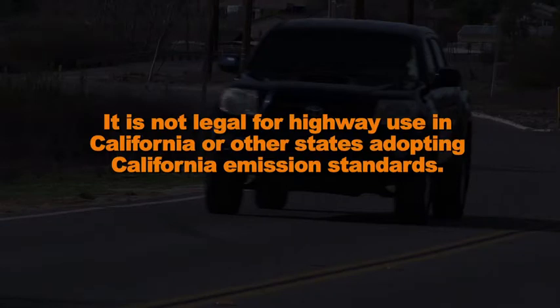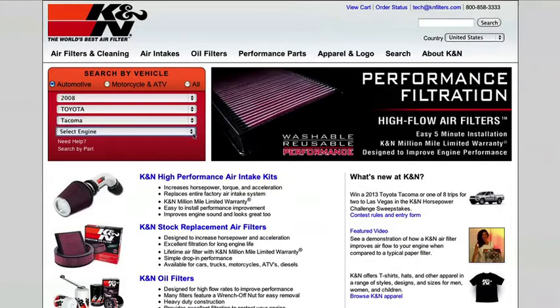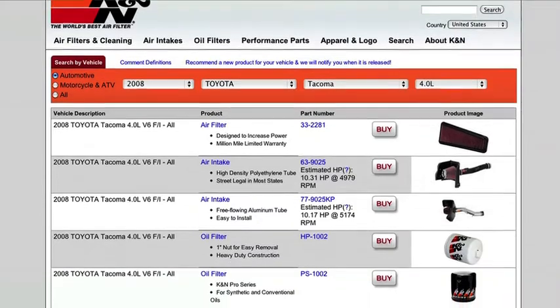It is not legal for highway use in California or other states adopting California emission standards. Check KNFilters.com for an up-to-date list of models this air intake fits and for a list of other CARB adoption states.